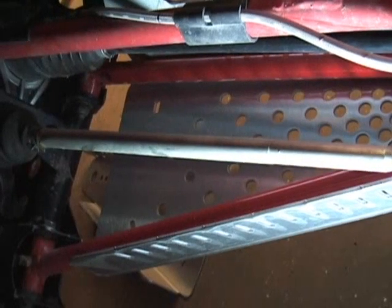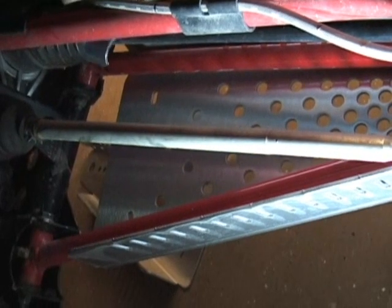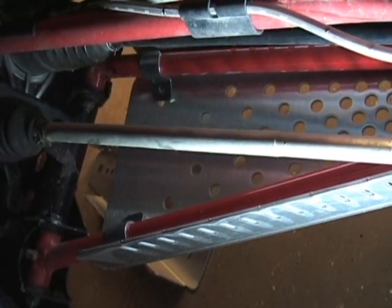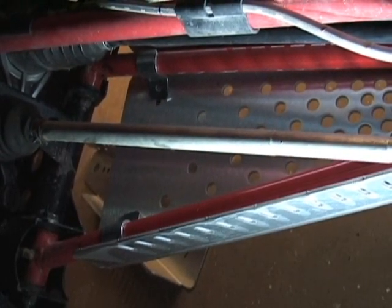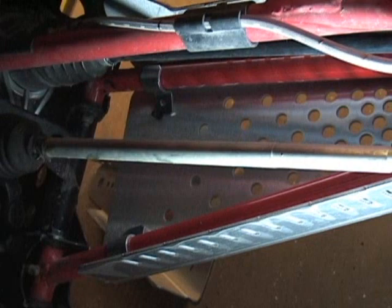From this angle you can see the top side of the guard and the A-arms running through here. These little brackets are made to go over the top of the A-arm on both sides. What we're going to do is take the short bolts included in the kit, run them up through the hole, put the bracket on, then a washer and a nut, and get it all tightened up.